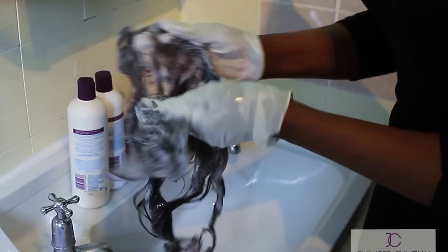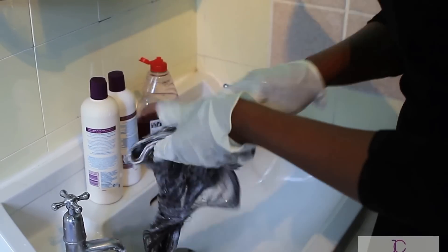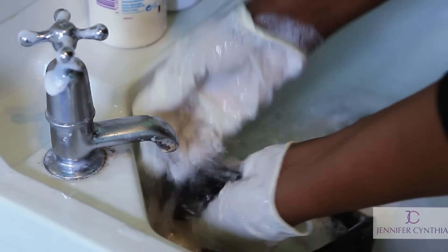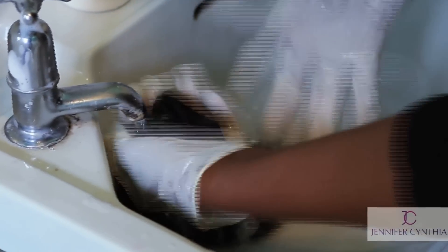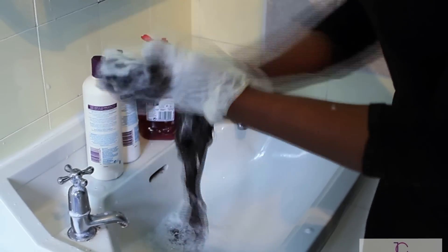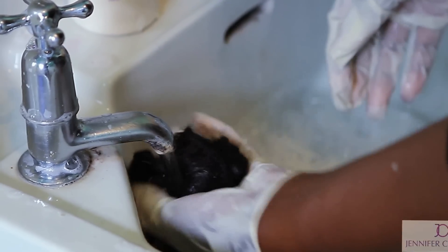As you're washing, open the weft and make sure you pour through every single section of the weft. Rinse the weft and repeat the same thing again with the washing up liquid. Make sure you rinse out all the washing up liquid properly.